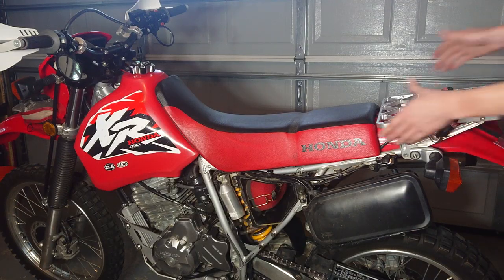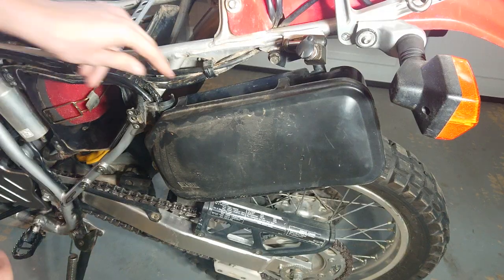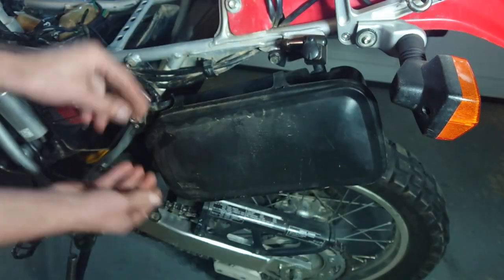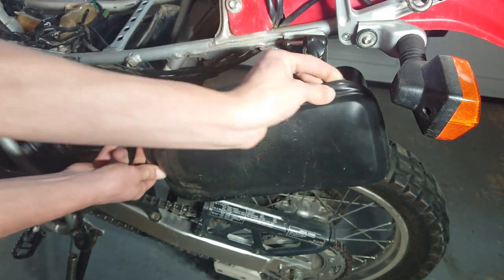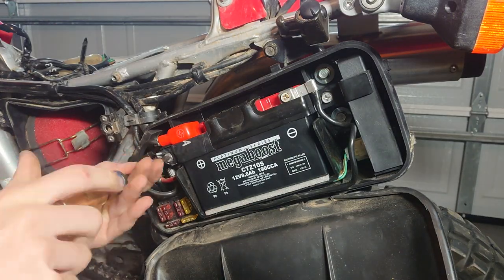After removing all of those things that hold down the seat, you're just going to go ahead and pop it right up and off. Now you have access to the battery box — pull on the two tabs and go around the seals to make sure nothing gets torn, and now you have access to the battery box.